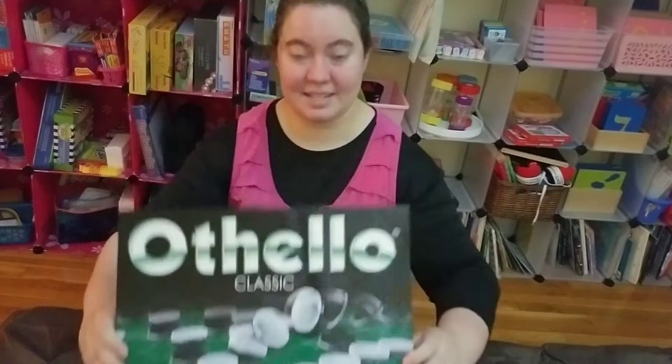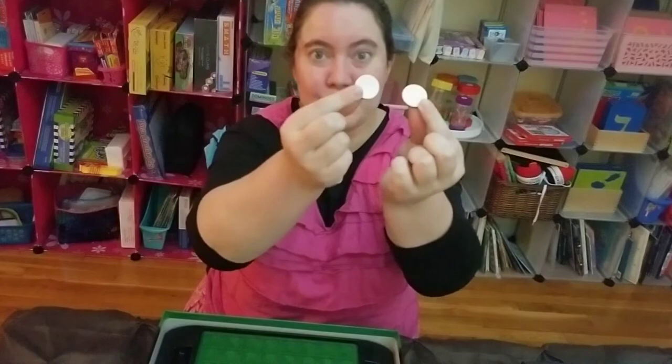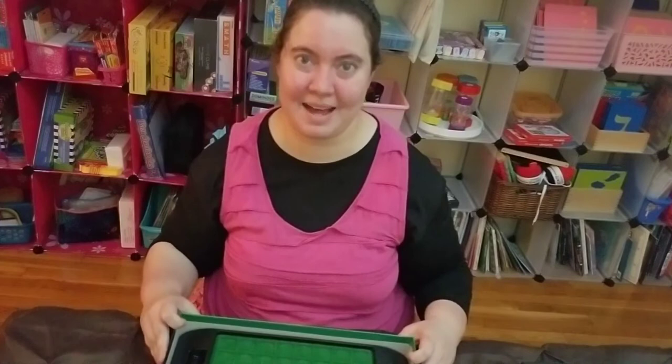Inside the box you will get numerous pieces — as you can see here, these are the tokens. They are double-sided, so you have your blacks and your whites, and they flip over, which is really important. You also have the all-important instructions, and everything is contained in this box.